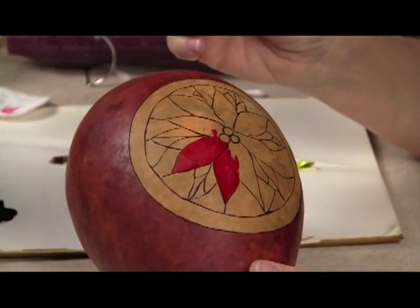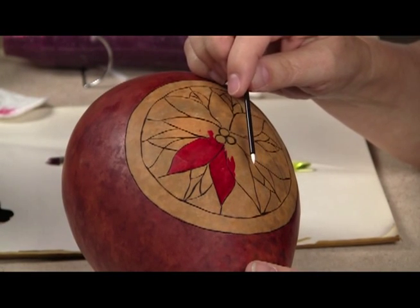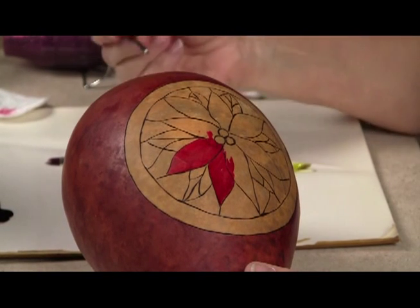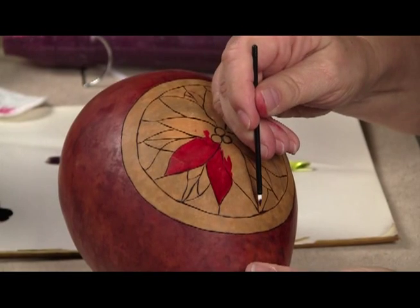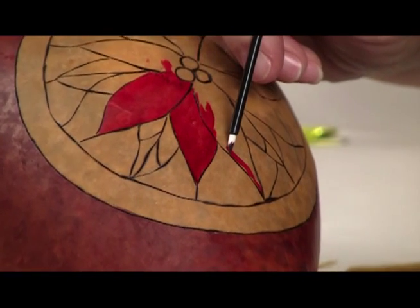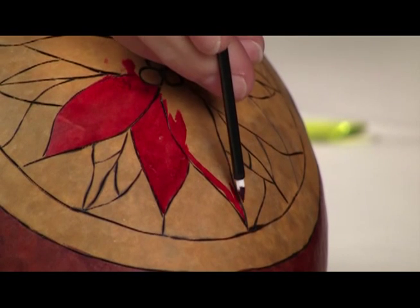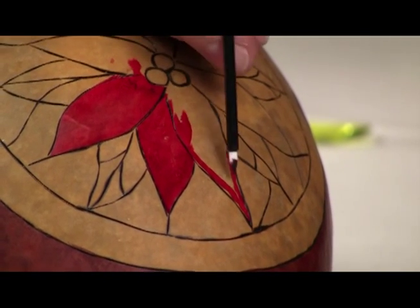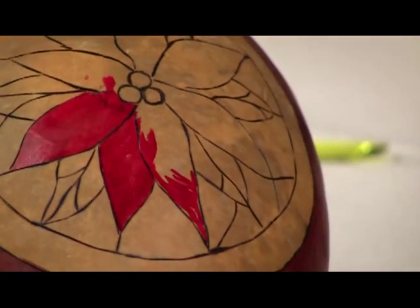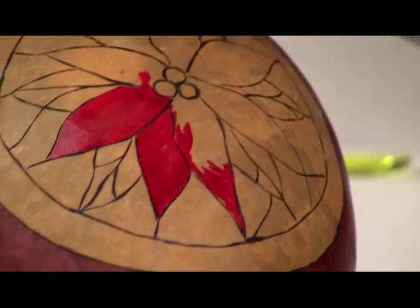Another way to apply the ink dyes when you're working in small areas is to use a fine tip applicator. Dip it a little bit into the ink dye on your palette and put the point right in there — you can really get some fine work done. These are really handy because while they look like they're disposable, they're not — they're reusable. You can just rinse them in water and wipe them off with a paper towel, but just be careful not to pull or tug on them.